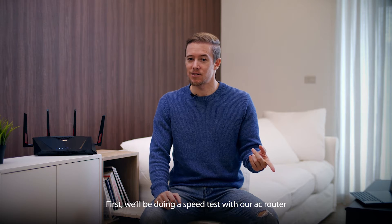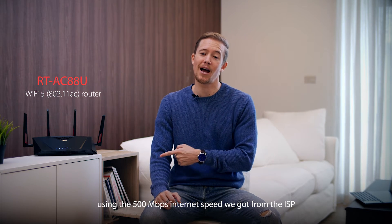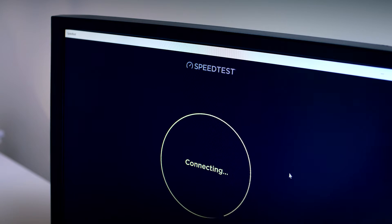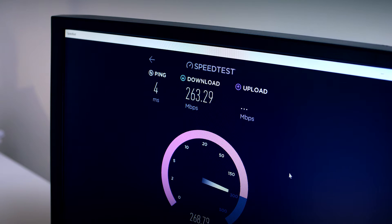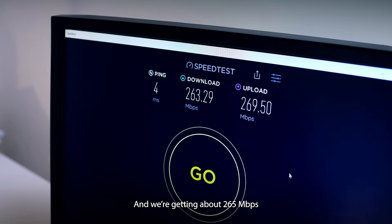First, we'll be doing a speed test with our AC router, using the 500 Mbps internet speed we got from the ISP. So we are in the study room now and we're getting about 265 Mbps.